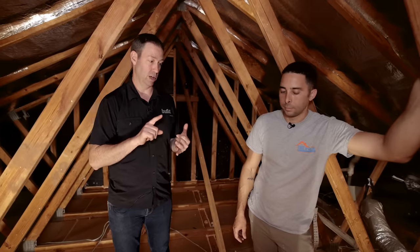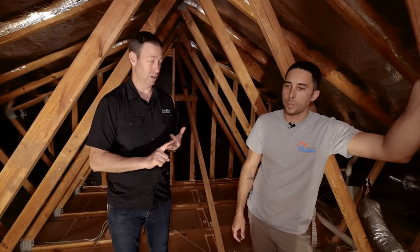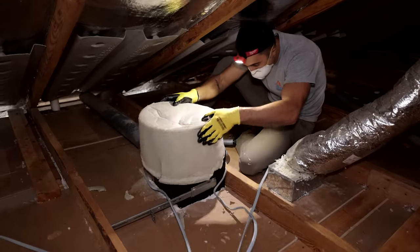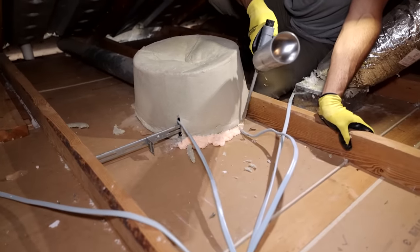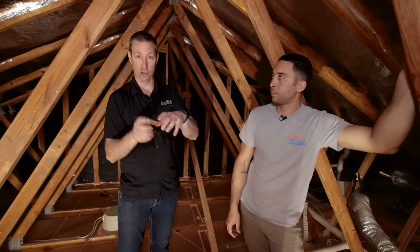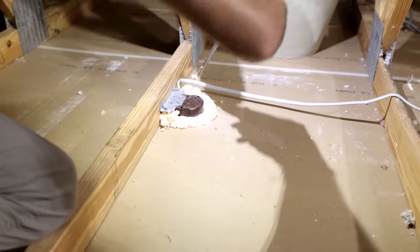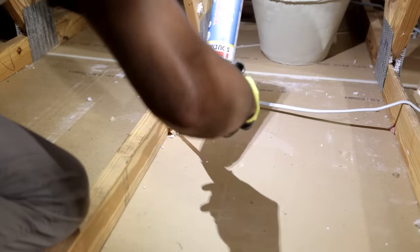Other sources we sealed: the mechanical bath exhaust fan and junction boxes. If you have a ceiling fan or ceiling-mounted fixture, that junction box sticking up into the attic is a significant source of air leaks. We'll seal those with canned foam.